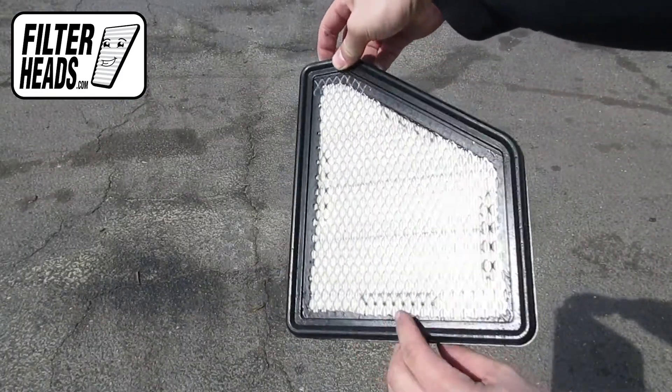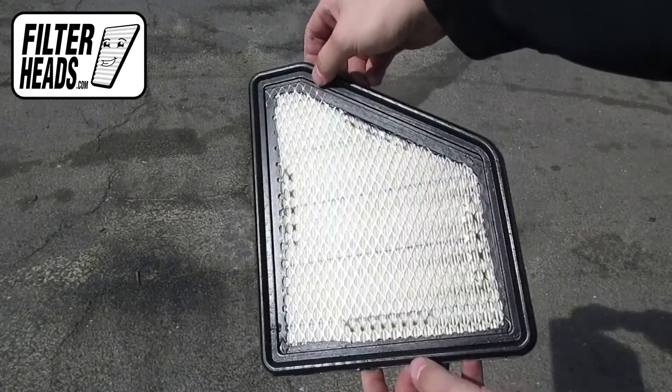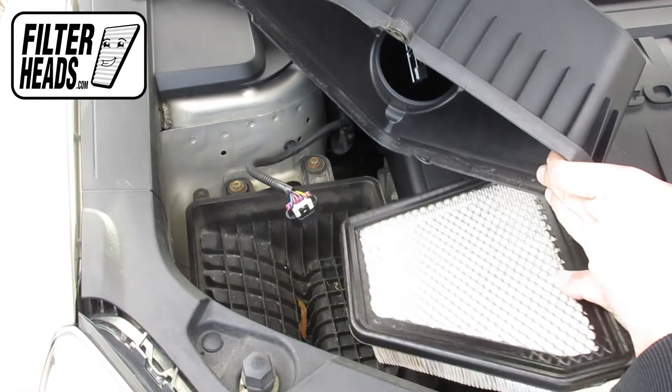Install your new AF3138 filter into the housing. It can only be installed with the housing in one orientation. Visit our website to order your filter to ensure that it fits.